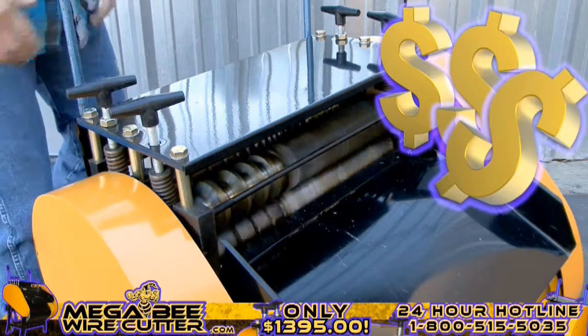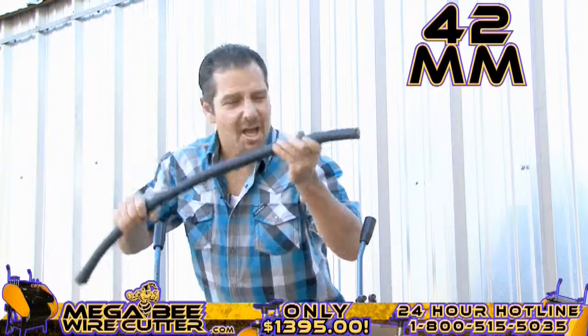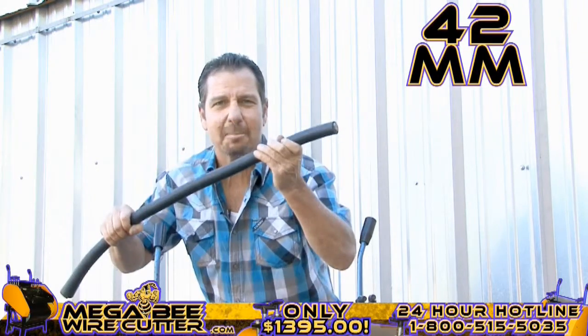Mo' money — that's what I'm talking about right there. Up to 42 millimeters. This is the big stuff. This is the money.